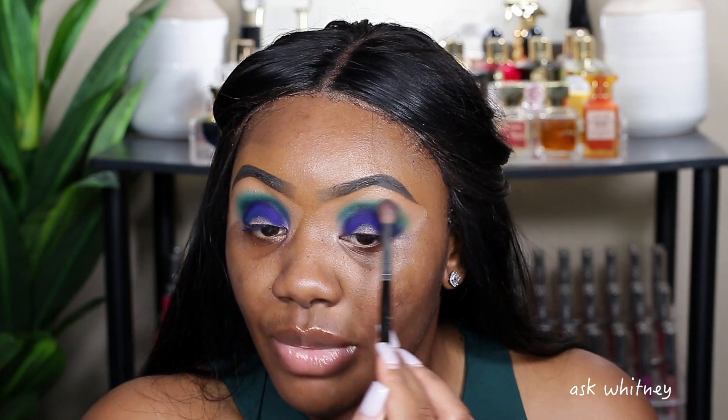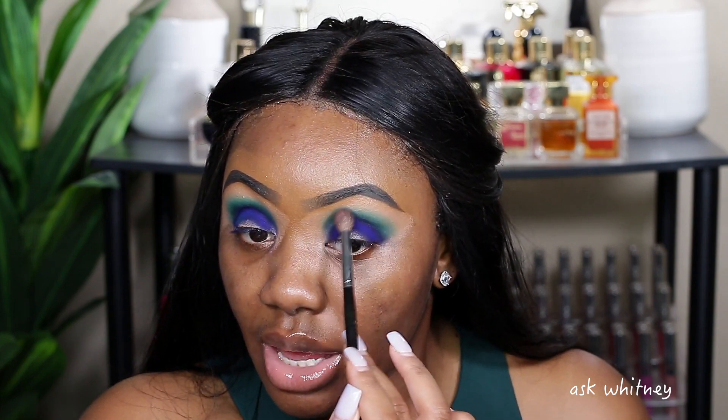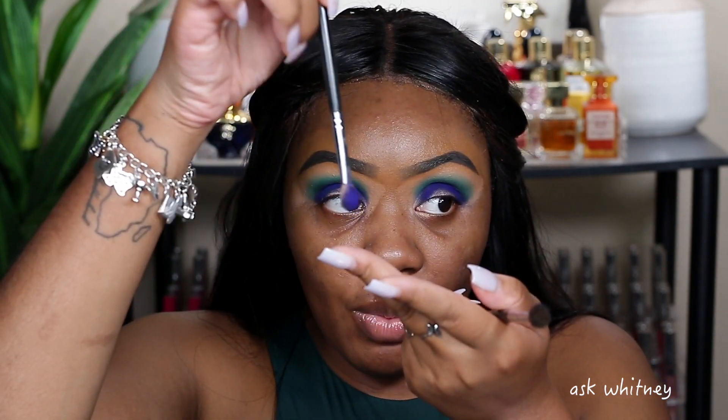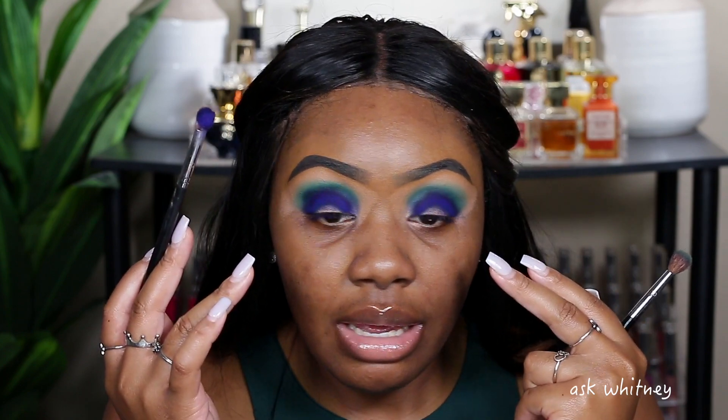Do y'all have anything on your Black Friday list? I realize this year there's not really much that I want — I'm not buying any makeup. I have a perfume in mind and I want to see if the website does a Black Friday sale. I'm going to go back into that first brush with the Crave shade — I'm going to grab it with the tip, tap off the excess, and blend the edges so they fade nicely into each other.